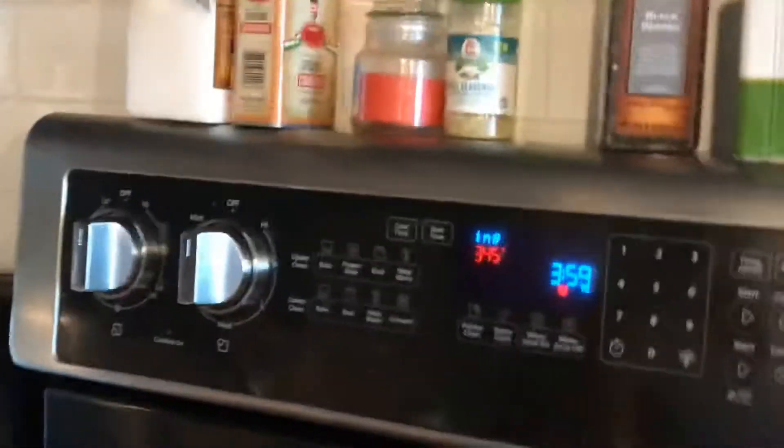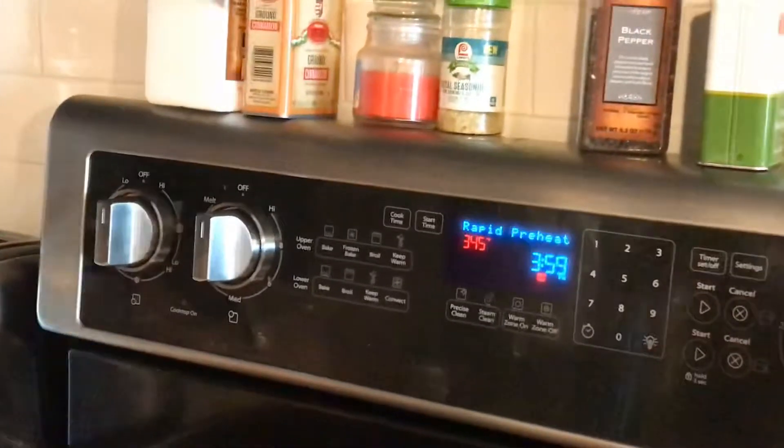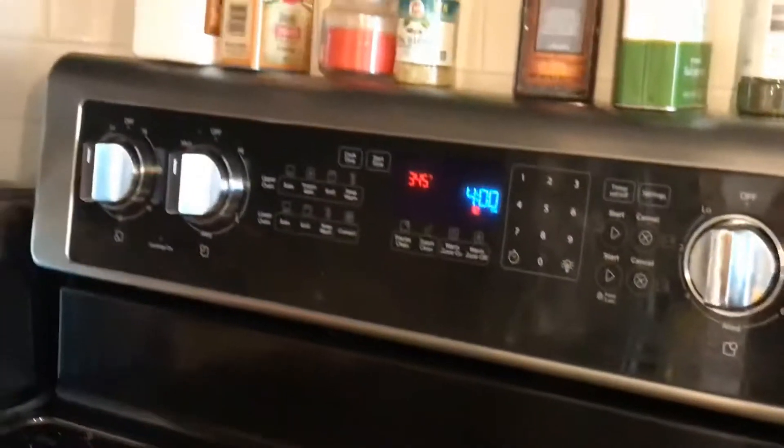The oven is at 340... 345 degrees. It's almost there — 345 degrees. Alright, cookies in the oven! The delicious cookies — we got some delicious cookies in the oven.